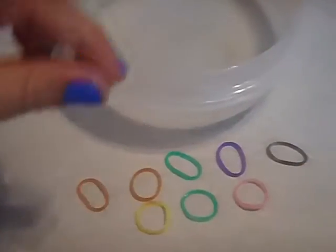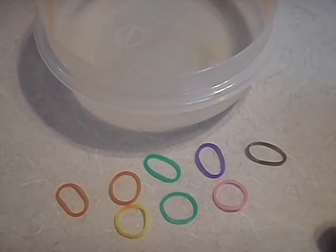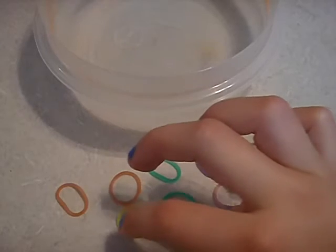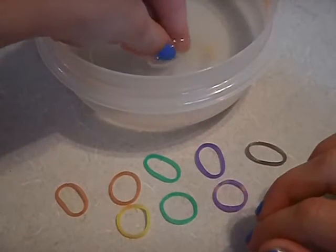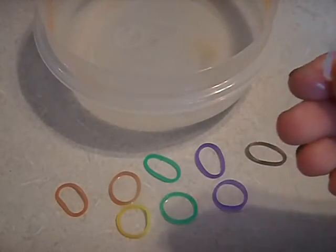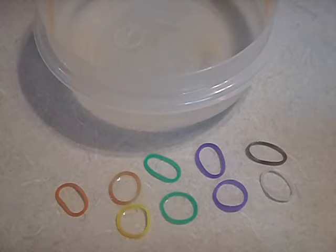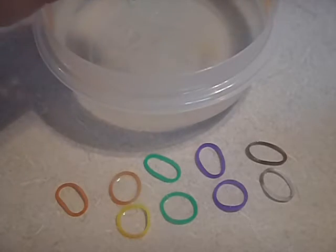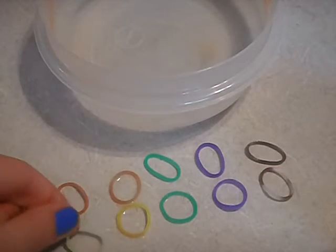And so now it has this lighter color. I'm going to put in my gray. And then there is more of, like, kind of a white or clear look to it. And now I'm going to use this one, and I get a lighter color.